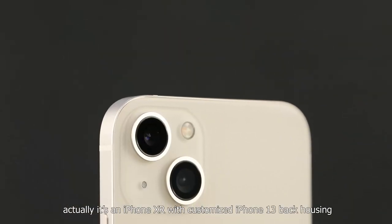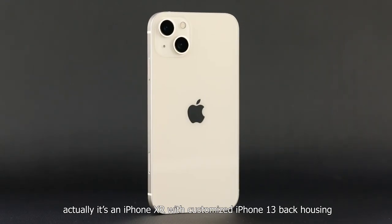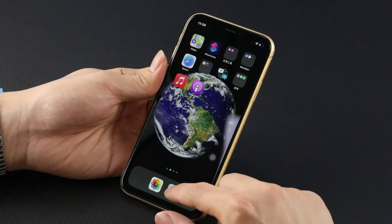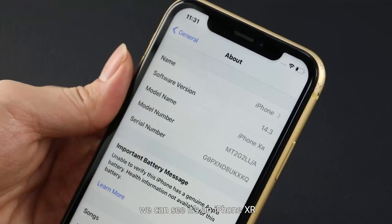Just kidding — actually it's an iPhone XR with a customized iPhone 13 back housing. Let's take a look at the iPhone before conversion. Enter the settings page and we can see it's an iPhone XR.